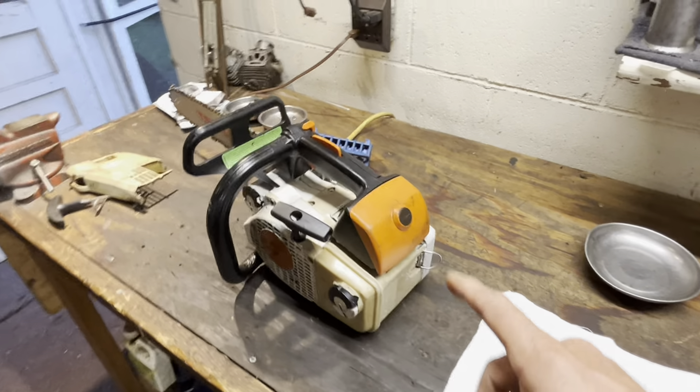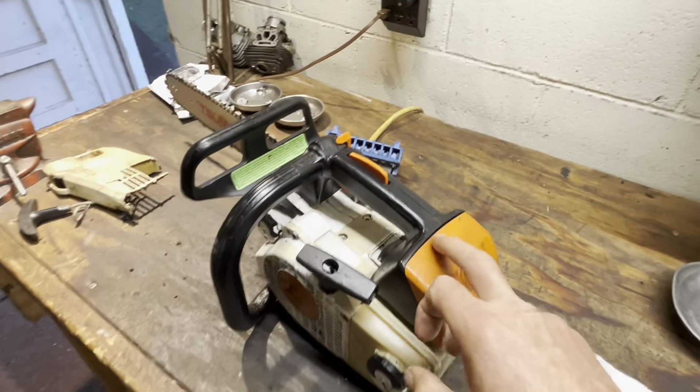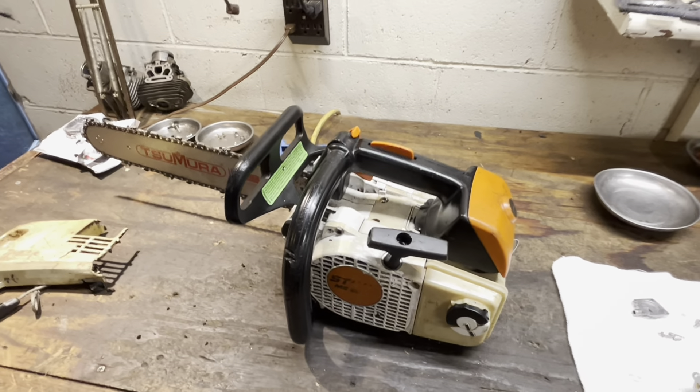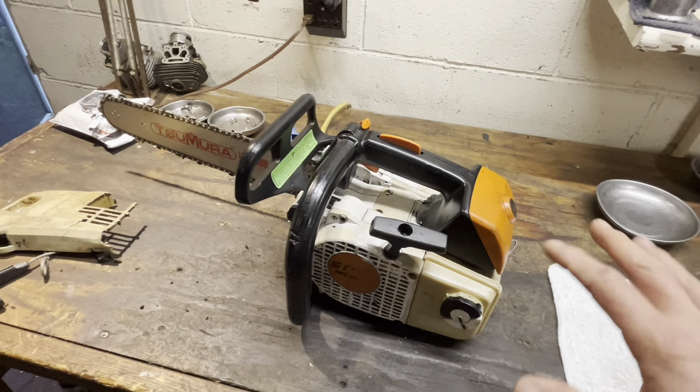We got a new fuel line in here, new intake boot — all factory stuff. The carb that was in it is one of the earlier 200 carburetors, and it is giving me some finicky stuff. I worked on it, serviced it, took it out and ran it. It was a little finicky to tune.